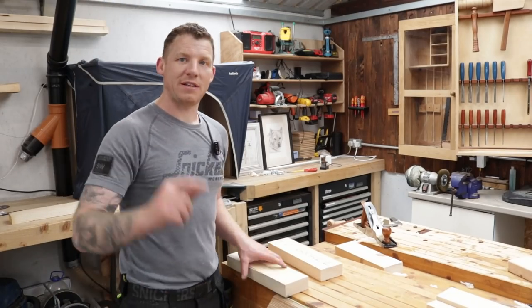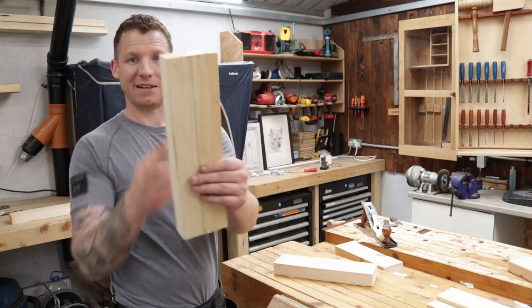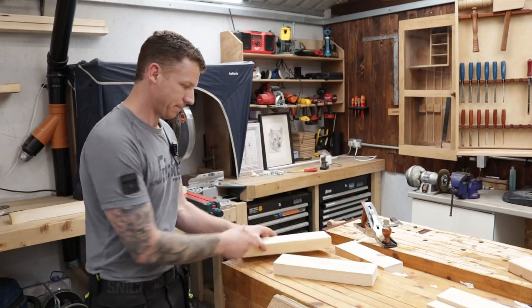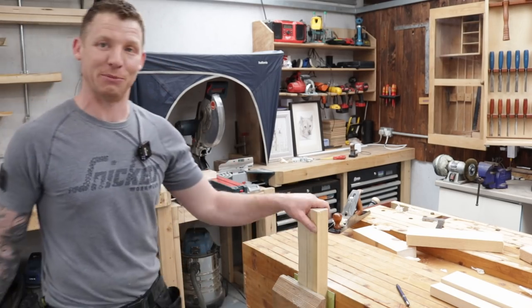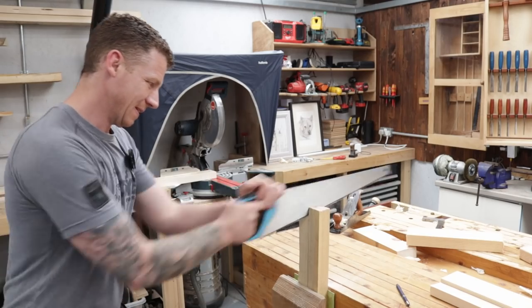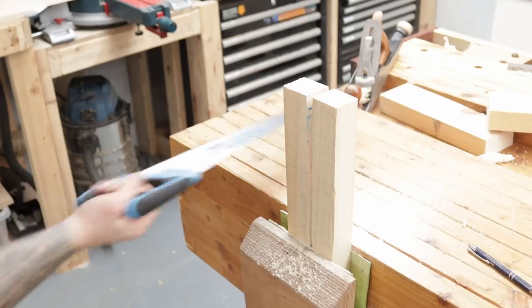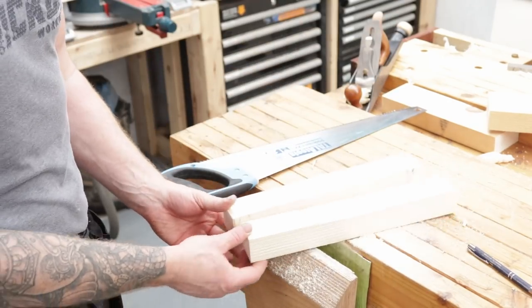While the seat is gluing up, let's make the legs. I've cut two more pieces of 4x2 at 350 millimeters and I'm going to split these straight down the middle — that gives us four legs; we only need three so we have one spare in case we mess up. We're in the vise now — you could use a sawhorse or anything to set this up on. Just keep as close to the center as you can; it doesn't have to be perfectly straight.